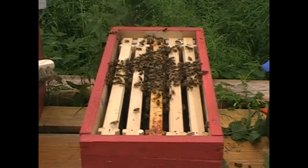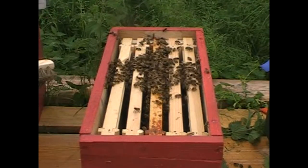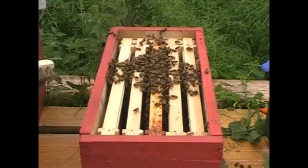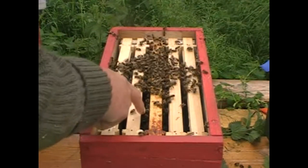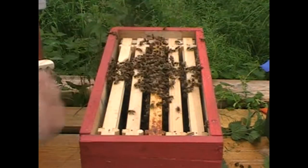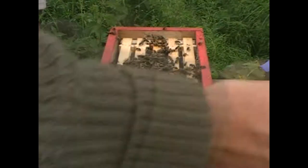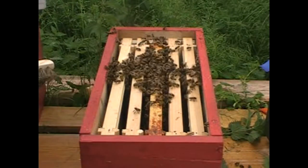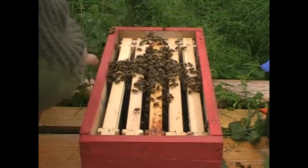This is about ten minutes later and as you can see a lot of them have gone in - they're all beginning to congregate on the frame with the comb in it. There's still a few flies around. Some of them are actually going through the entrance which is good. Really not much more to do - getting there.